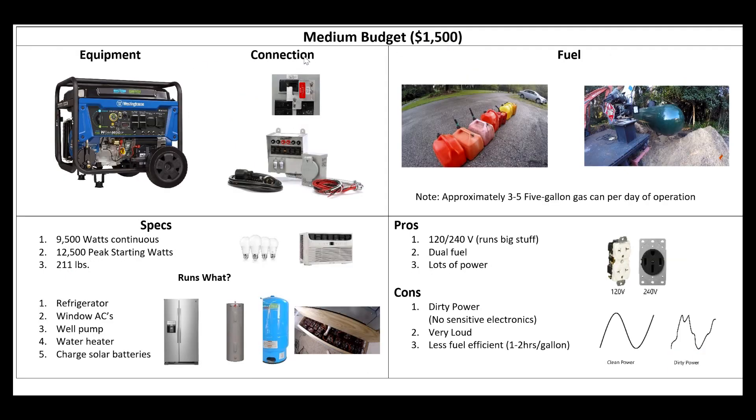Then we moved up to a $1,500 budget and got a much larger gas generator — dual fuel actually. We started looking at tapping into our main panel with lockouts or transfer switches. Now we're running significantly more gas per day, up to 20 gallons a day. Or you can run off propane — bury a large tank or use the 20-pound tanks. But now we're all the way up at 9,500 watts continuous, 12,000 peak. This thing's going to run all your stuff, and it is 240 volts, so now we can run that well pump, which gives us water — that's a huge difference.